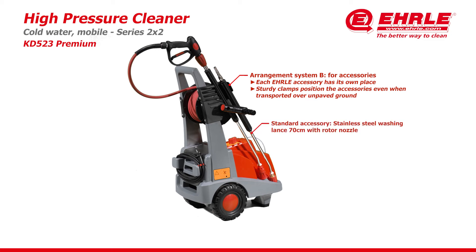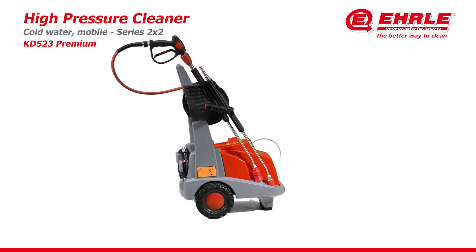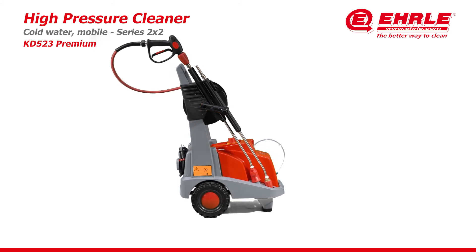Standard accessory: stainless steel washing lens 70 cm with rotor nozzle. Standard accessory: stainless steel wash lens 70 cm for vario high pressure nozzle. High pressure hose with rubber band protection. Ergonomic device design — robust and sustainable.